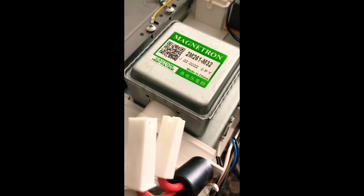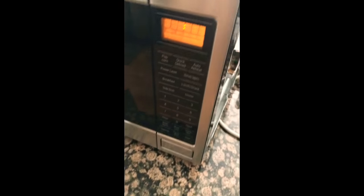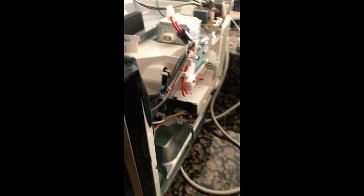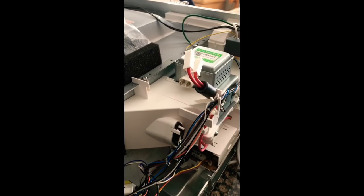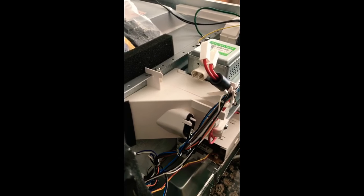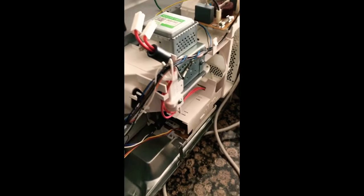Pretty sure some of you have the same problem — just match up the part and replace it, and the microwave is back up and running. Simple as that; you don't need to call out an electrician or anything. Just make sure you unplug it when you're working on it, and once you finish, tighten everything back up, plug it in, test it out, and you should be good to go.